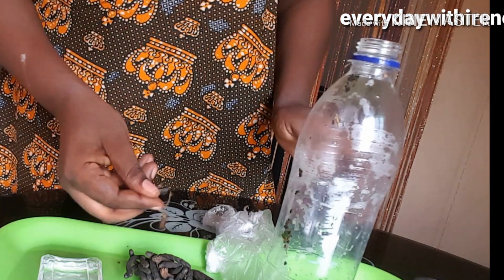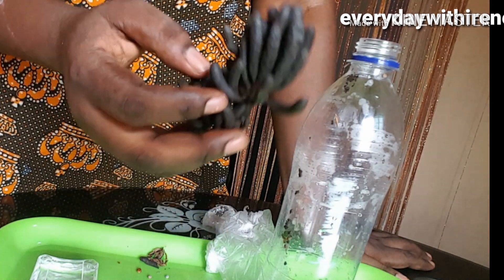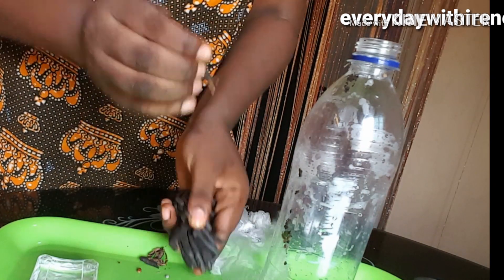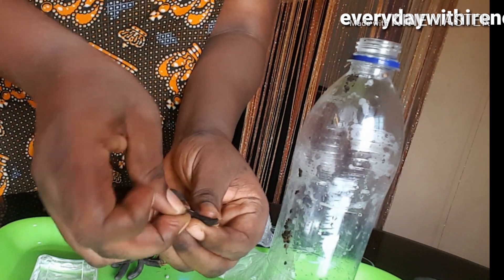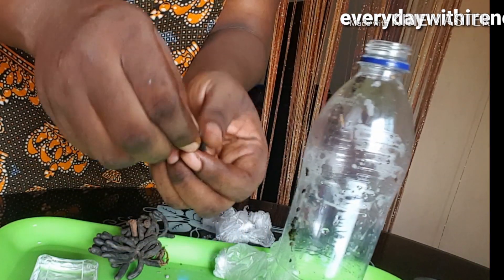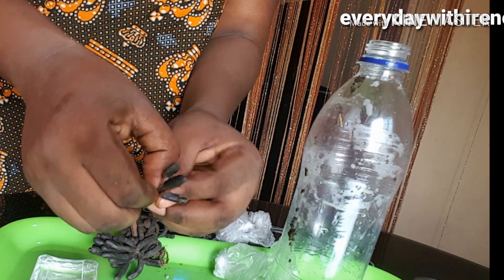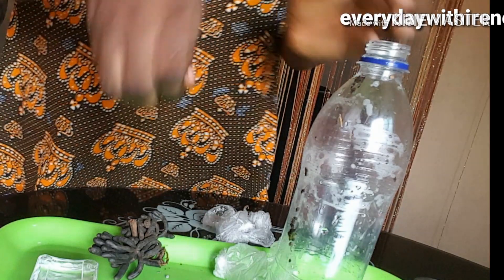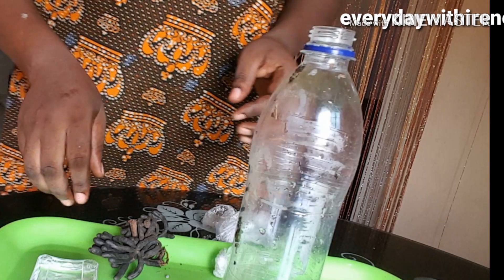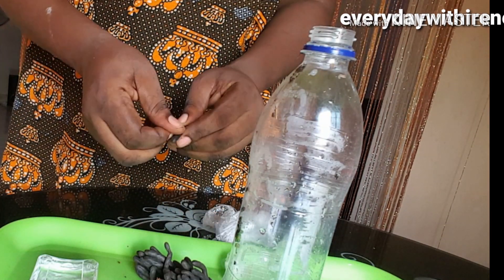All you have to do is remove the seed from it — you are using the seed, not the outer casing. You have to be patient when removing the seed because it's quite stressful and difficult. Just be patient with it, remove the seed and put it inside the can.